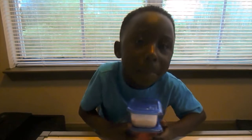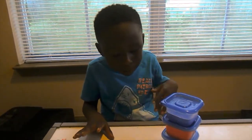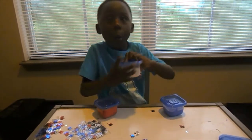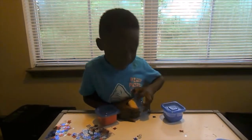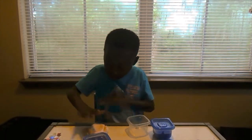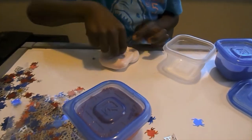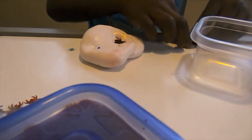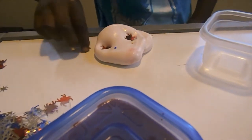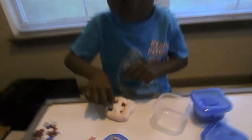Hey cool kids, this is Keeping It Cool with Kids. We did our slime, so now we're going to decorate it with confetti. We're going to use the first one we made — it's the white one. Cool kids, if you don't know how to do this, just ask a parent because they can help you.